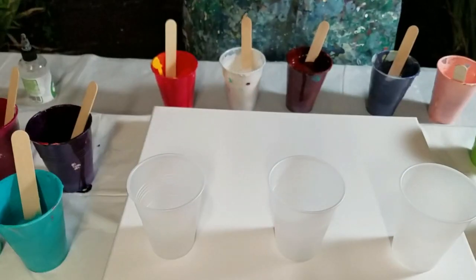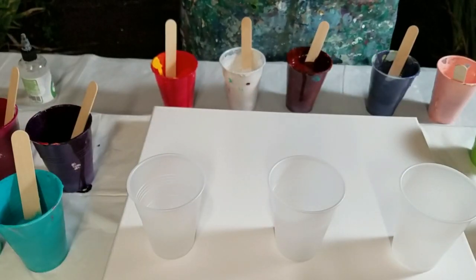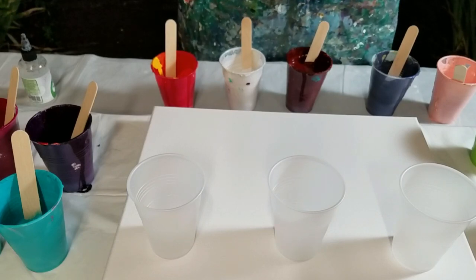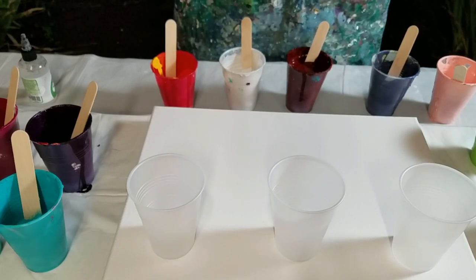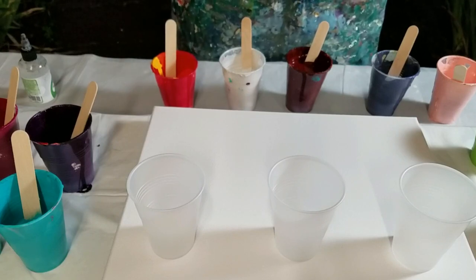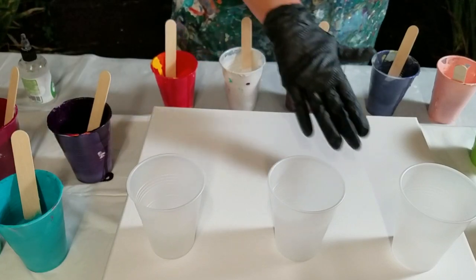Hey y'all, it's Jenny and I am out here in my garage experimenting tonight. I wasn't planning to paint tonight, but it started raining and I love rain so much. I decided, you know what, I'm going to go outside and I'm going to use up all this leftover paint I have. I'm going to do a pour.